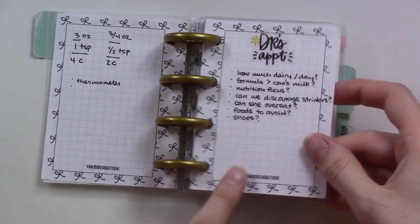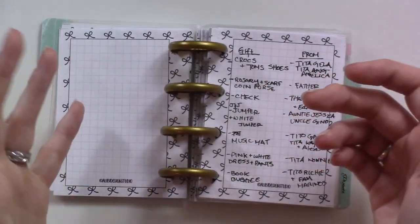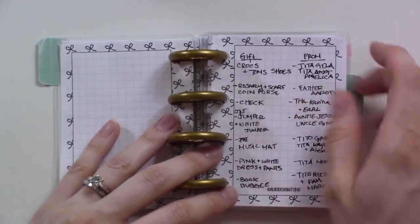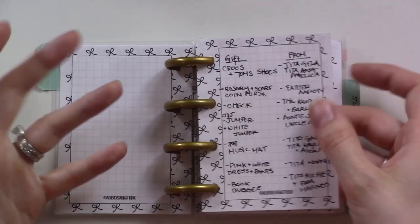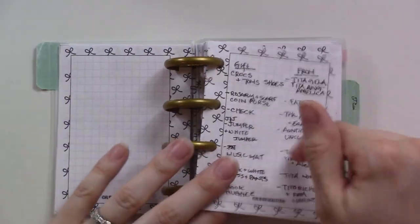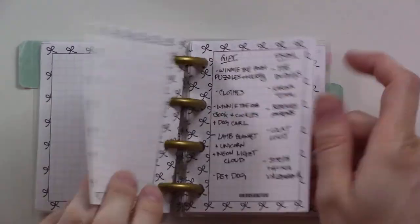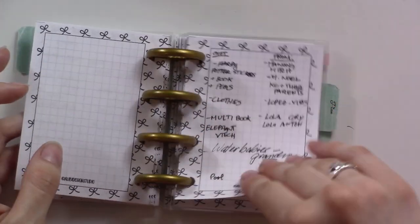Then this was a list of questions for the doctor — I asked her all that stuff, so I don't need this anymore. This was super useful yesterday at the party: I handed it to a cousin who wrote down everybody's gifts and who gave them so we can write thank-you notes later. That took several pages.